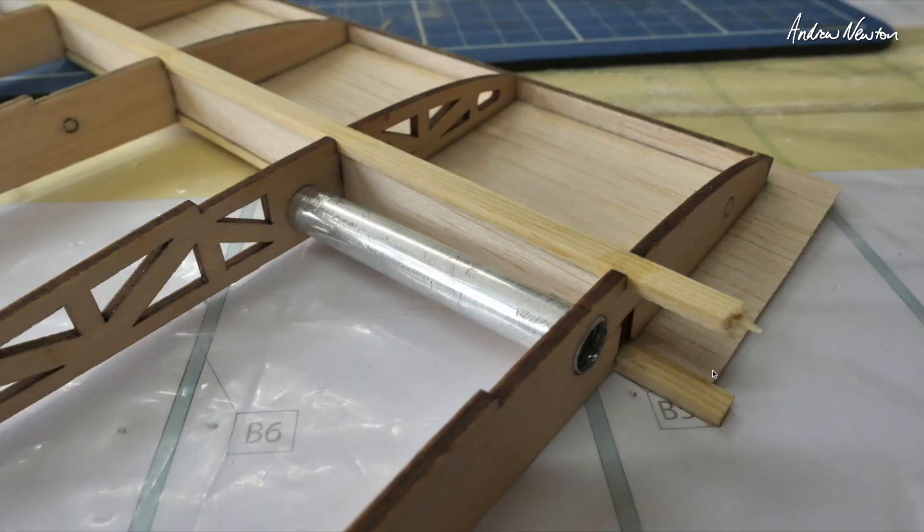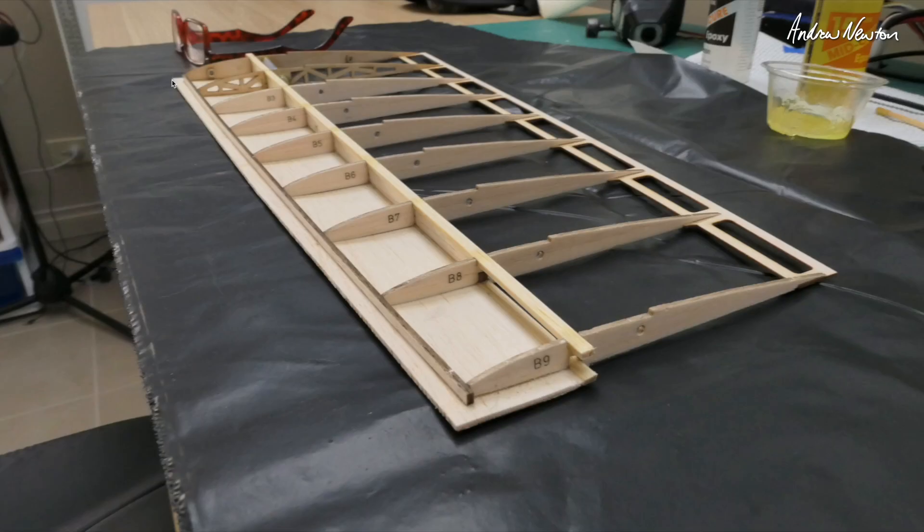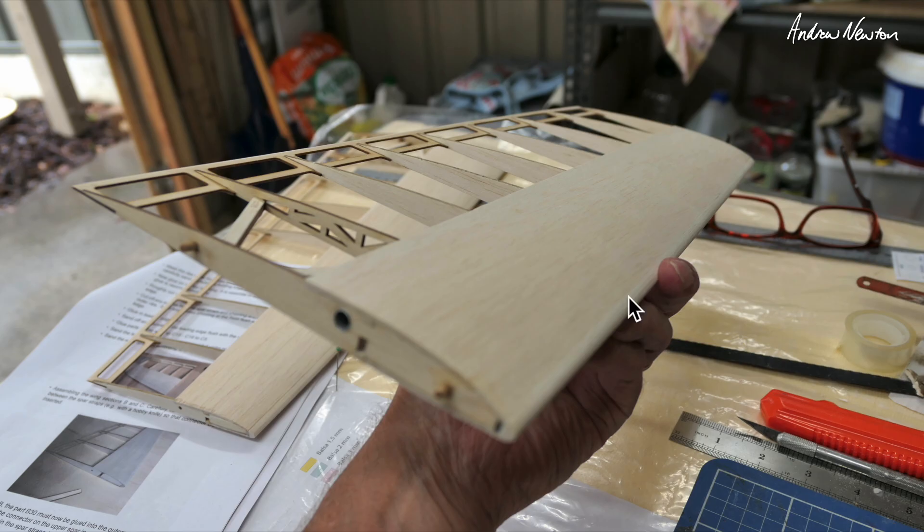Then we glue the top spar cap in and cut off the aluminium tube and fit it into the holes for the wing joiner — held in place with epoxy. Then we slice off most of the excess bottom sheeting ready to put the top sheeting on, going from this notch all the way down to the front. We put some masking tape on the front of the ribs so we can sand down the leading edge member so that it conforms with the airfoil. Then you can glue on the top sheeting and then the main leading edge, and sand that down.